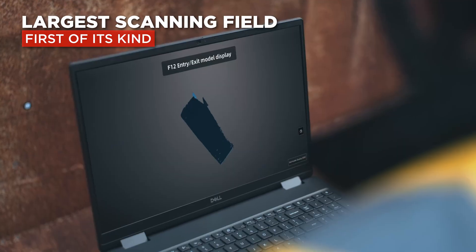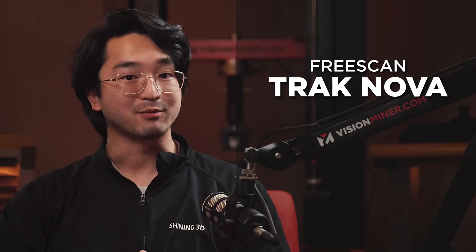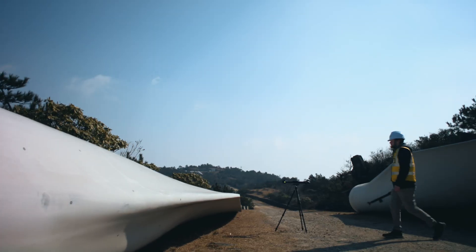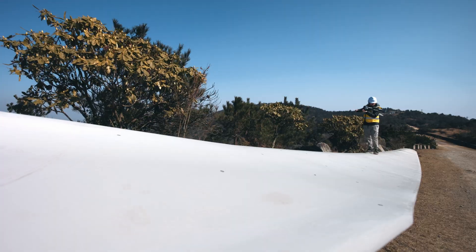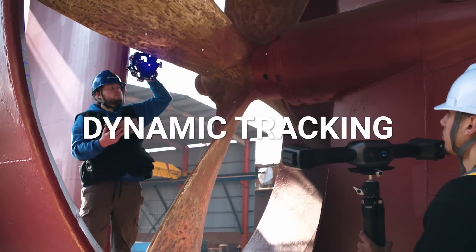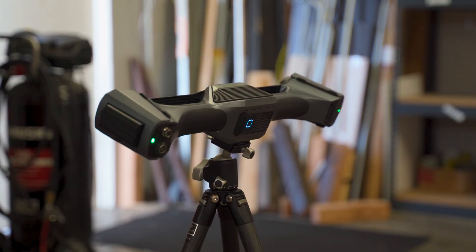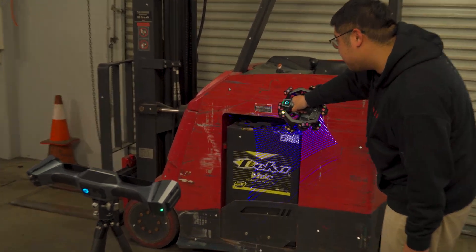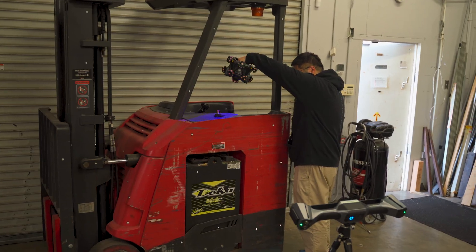With the UE Nova, this is the first scanner of its kind with such a large field of view that can capture large-scale objects very quickly. One step above that, we have the FreeScan Track Nova, which incorporates the UE Nova and another scanner called the TE Nova. In this two-part setup, the UE Nova turns into a tracker that tracks the location of the TE Nova while it's scanning — meaning we won't need to use markers at all.